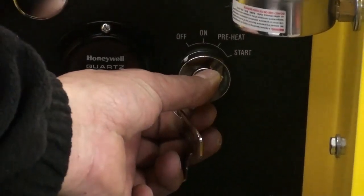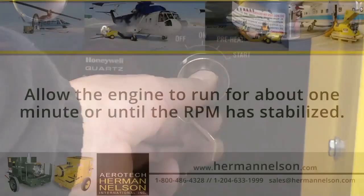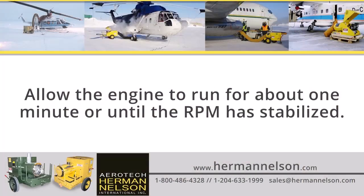Turn the engine key to the start position and hold until the engine starts, then release. Allow the engine to run for about one minute or until the RPM has stabilized.